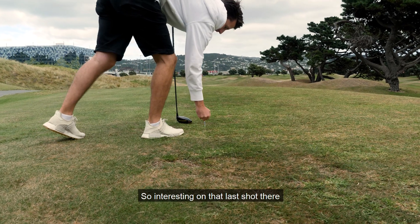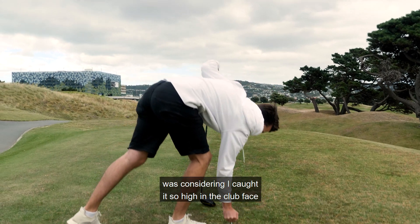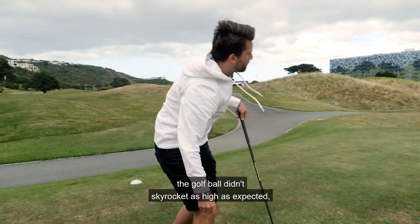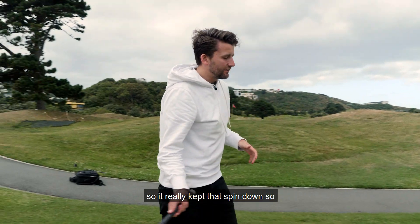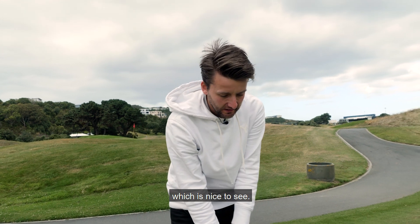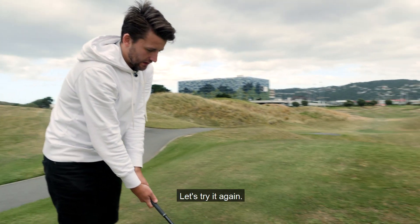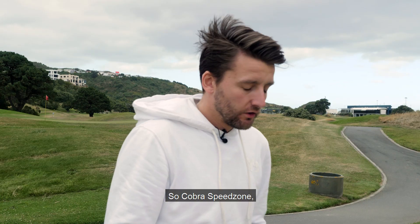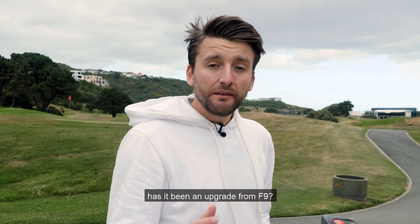On that last shot, there was a concern — I caught it so high on the club face — but the golf ball didn't skyrocket as high as expected. It really kept that spin down. So the milling on the face is definitely doing its job there, which is nice to see.